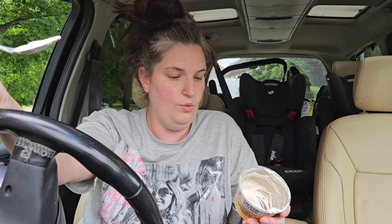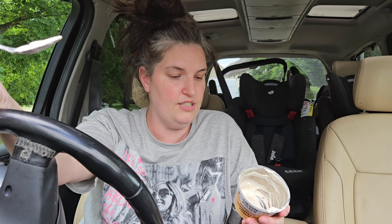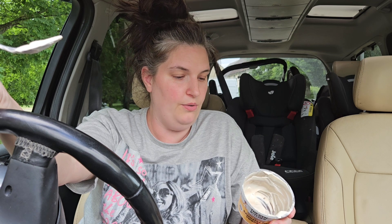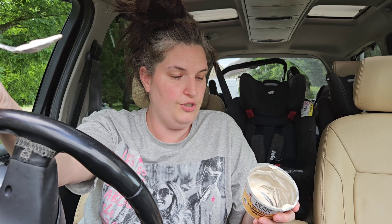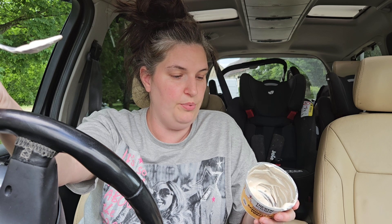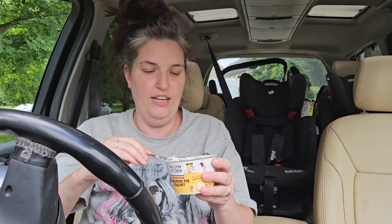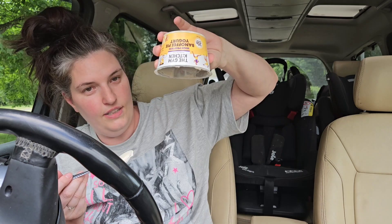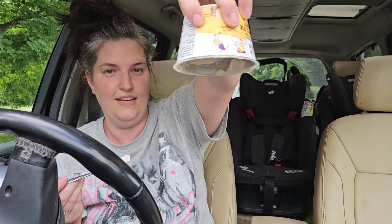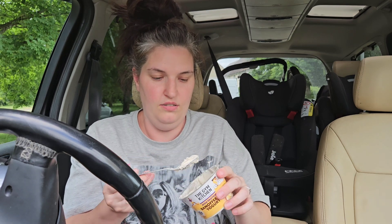Ingredients: milk, water, banana puree three percent, brown sugar, tapioca starch, flavorings, color plain caramel, acidity regulator, sweetener, and maize starch. Made using British milk, suitable for vegetarians. It's so thick — the whole entire tub was full. Turn it upside down and it doesn't even come out. It looks like wallpaper paste.